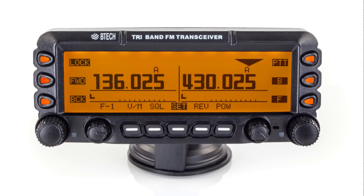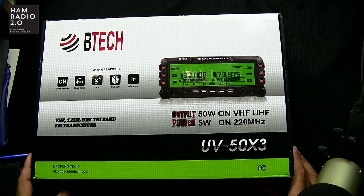This is a 50-watt tri-band radio, but it's only 5 watts on 220. So it's 2 meters, 220, and 440 — full power on 2 meters and 440, advertised 5 watts on 220. So it's called the 50x3 for tri-band, but it's not 50 watts on all three bands. Let's come over to the overhead cam and take a look at the box real quick.